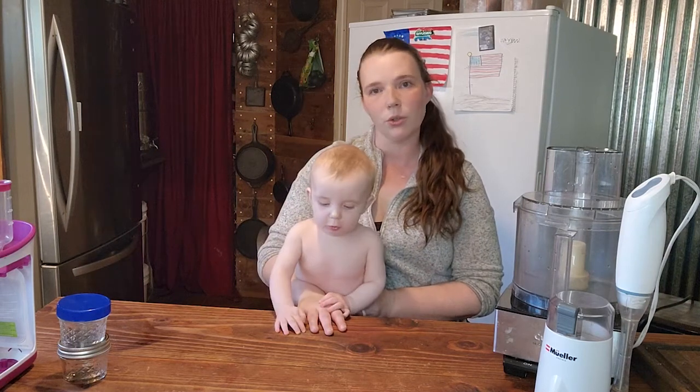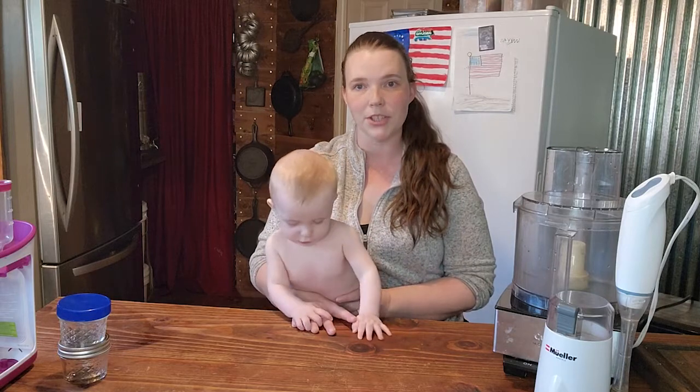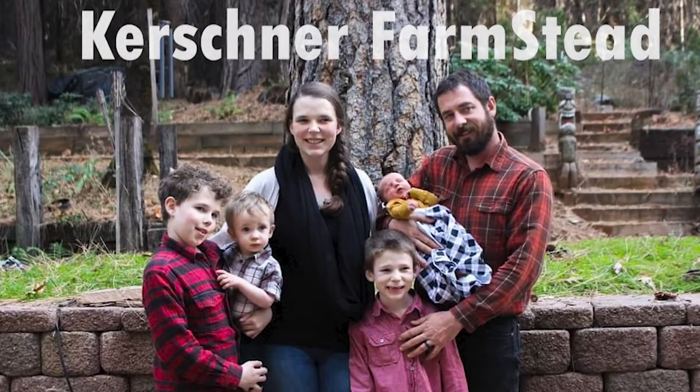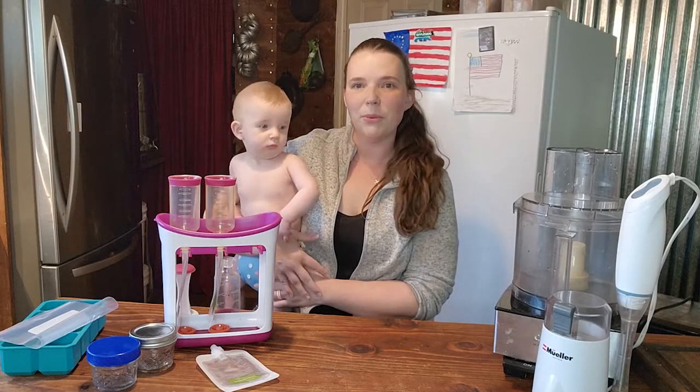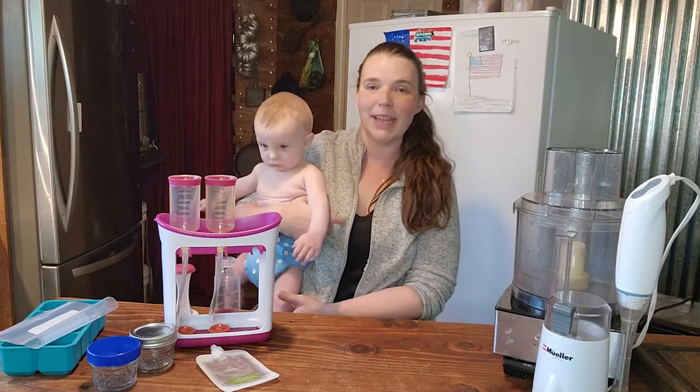I just want you guys to take control if you are worried about our supply chains like everybody else is right now. Hi you guys, welcome back to Kirshner Farmstead. Today we are going to be talking about our baby food making supplies.